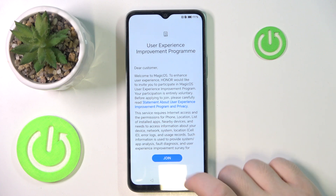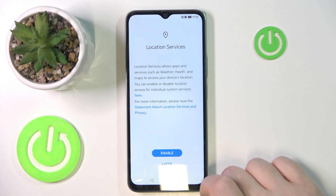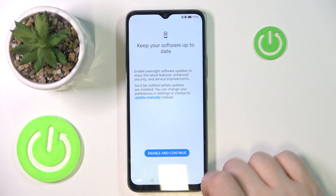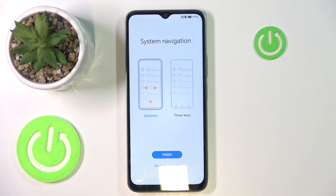Now you can join the user experience improvement program or you can click Later. You can enable location services or you can click Later. Here you can enable updates. Then you have to select your system navigation method and click Finish.